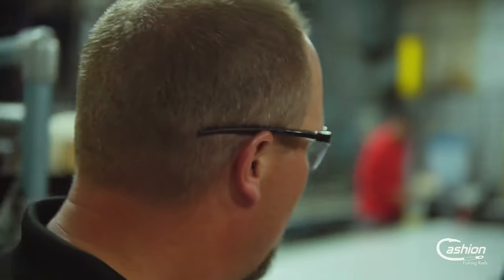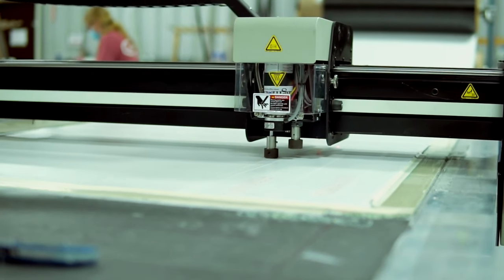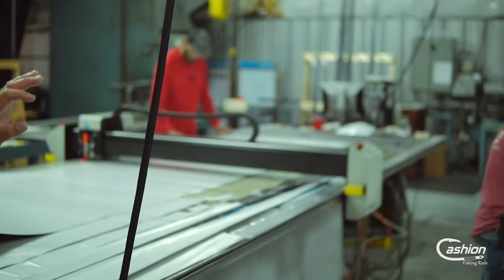So we've got our prepreg here. This table is designed to cut out our patterns. Depending upon if we're cutting a jig rod, a flipping rod, or a cranking rod, the pattern dictates all the action and the power of the rod. So this machine is cutting those patterns out.